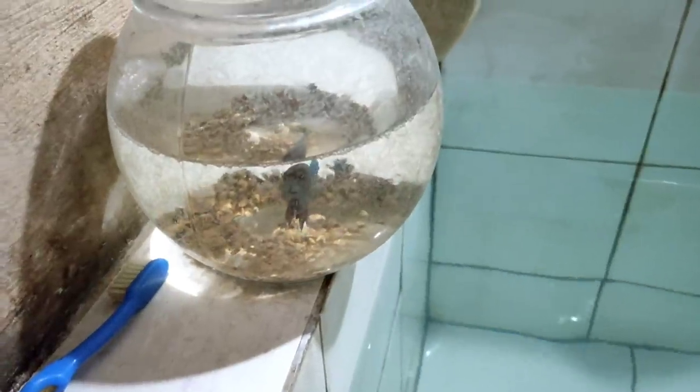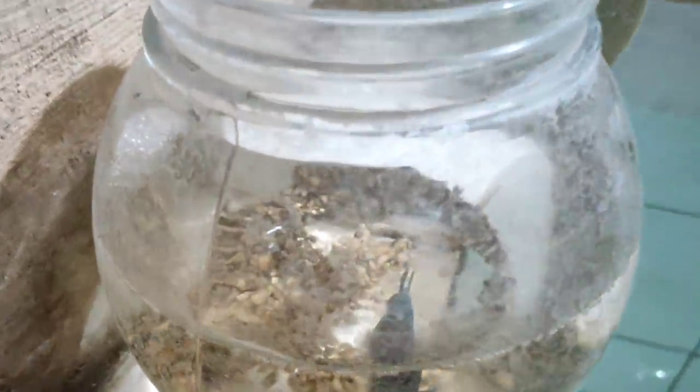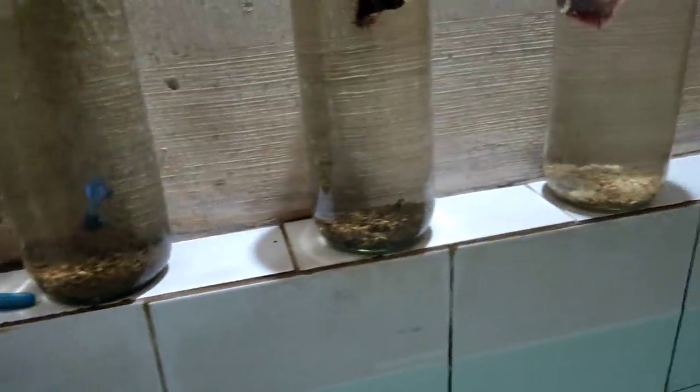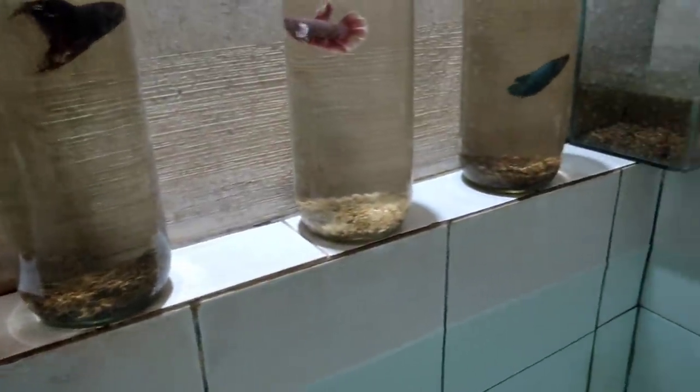Okay guys, seperti yang ada di judul, jadi kita hari ini mau merawat ikan-ikan cupang yang ada di rumah — rumahnya Cupris, atau yang Cupris pelihara. Oke langsung aja kita lihat ikannya. Nah ini guys, untuk ikan cupang yang Cupris pelihara, disini ada base gel warna standar seperti biasanya. Ini waktunya ganti air dan ngasih daun ketapang ya.